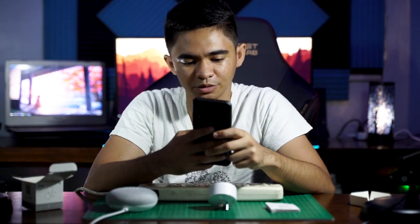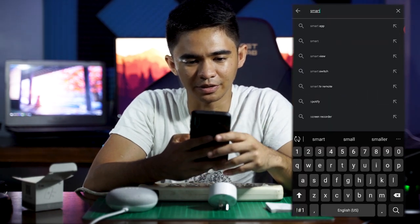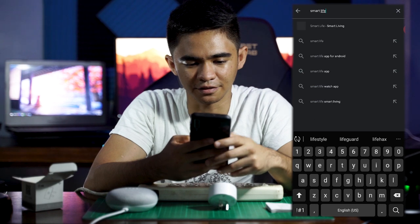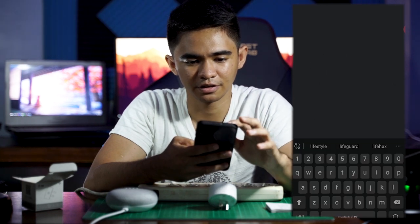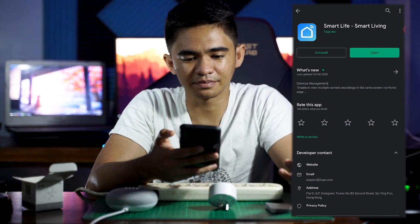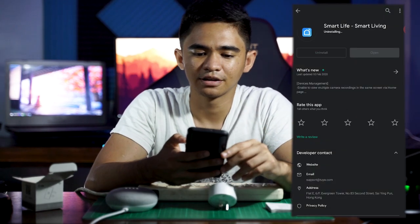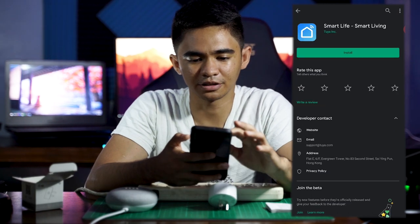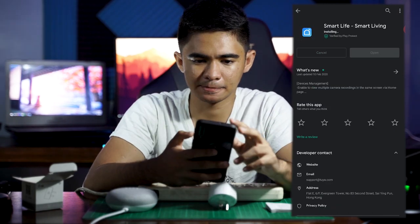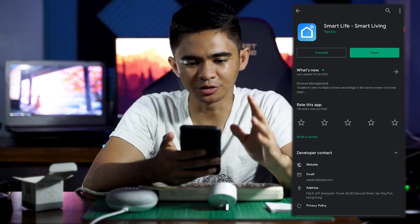You're going to need your cell phone. We're going to open it up right now — I have it on recording mode. We're going to type in 'Smart Life' — this right here. I already downloaded it, but for the sake of this video I'll uninstall it and hit install again. We've finally downloaded it.